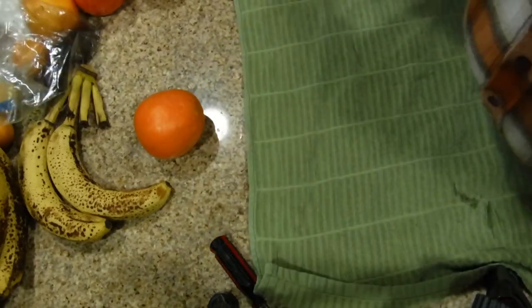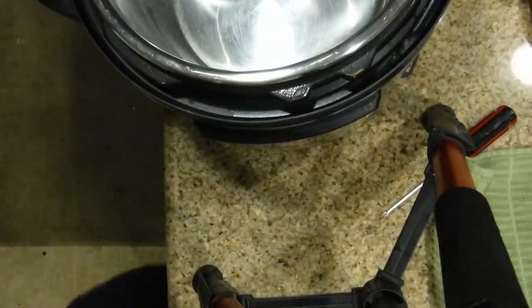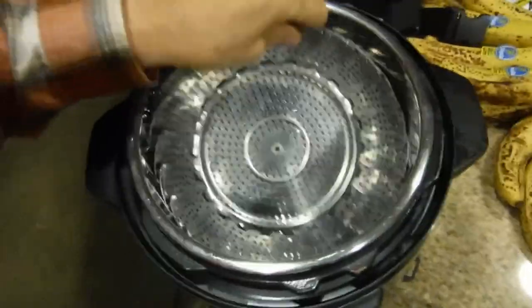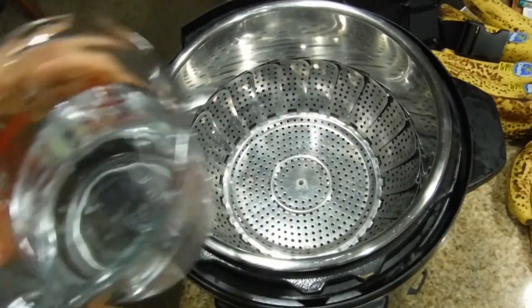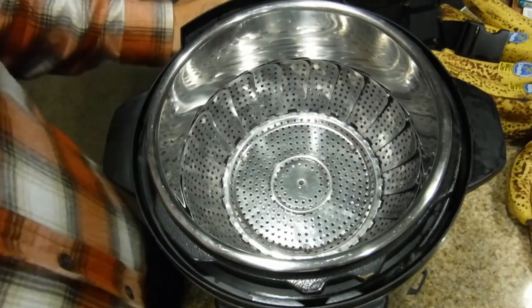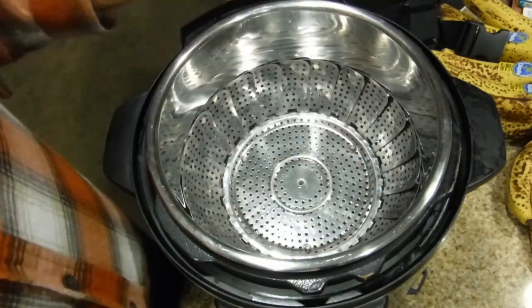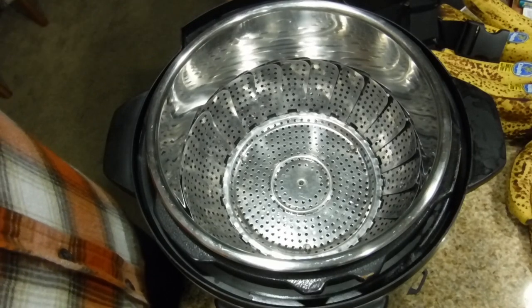Meanwhile, we're not just going to waste time. We're going to take a steamer and put it at the bottom of the Instapot. You might as well put the water in — put in a cup and a half. When the cauliflower is ready, we'll put it in and cook it for 15 minutes and then vent it, and then it'll be ready for use.